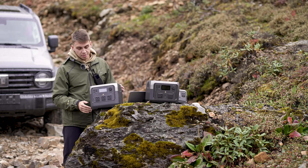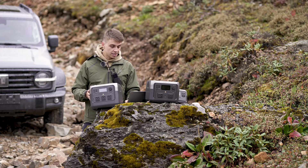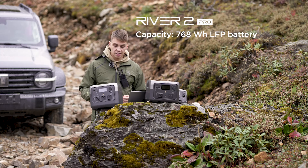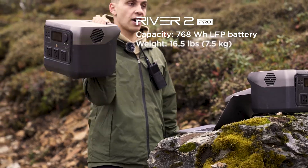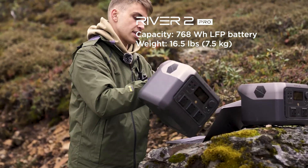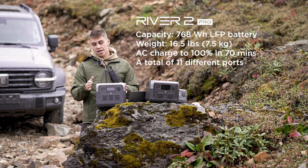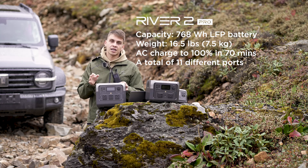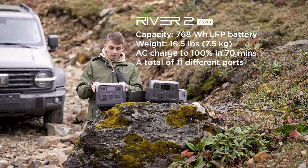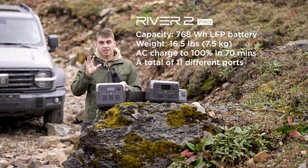Here are the River 2 Pro specs: 768 watt-hours of capacity, weighs 7.5 kilos — totally manageable — charges in 70 minutes, has 11 different ports, and the LFP battery lasts 3,000 cycles, or almost 10 years. It's coming very soon and will be covered with a five-year warranty, making it a very nice investment.